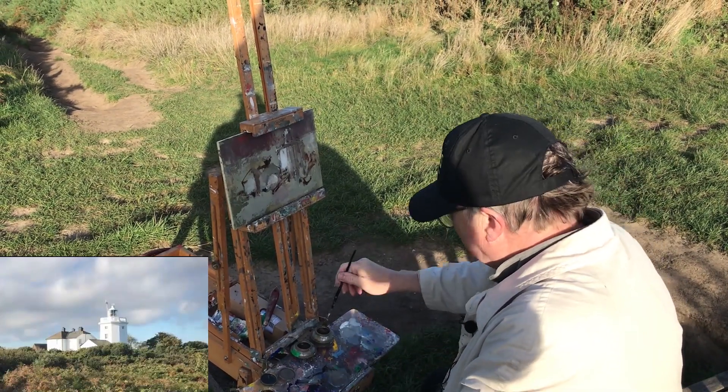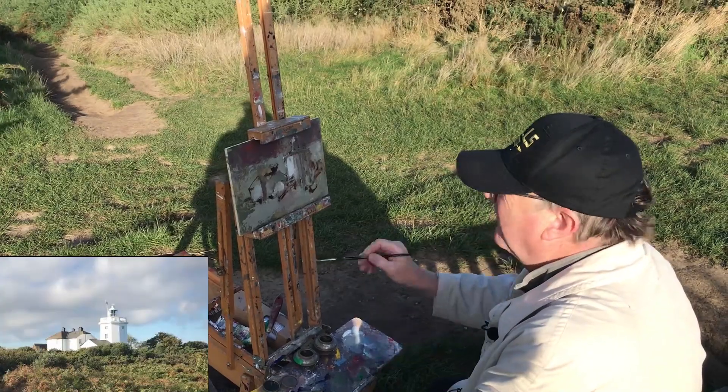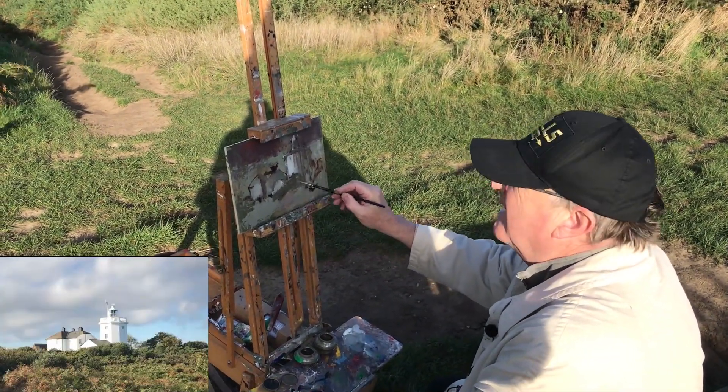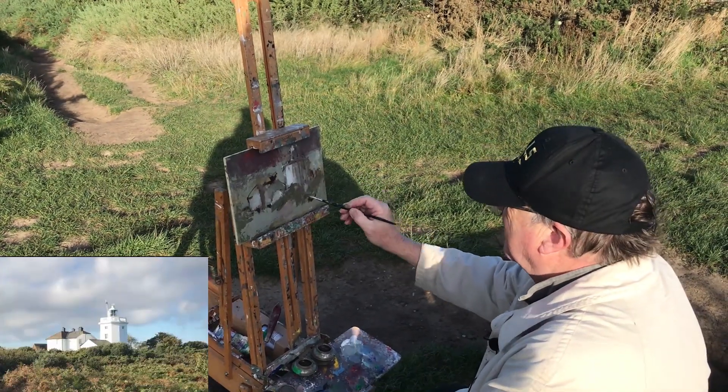I think what we need to do is perhaps put a little bit of foreground in and start building the painting up in all directions. Let's have a look at something across there.